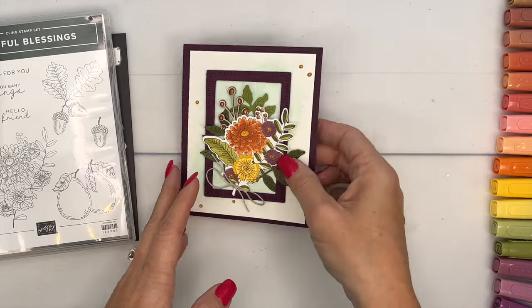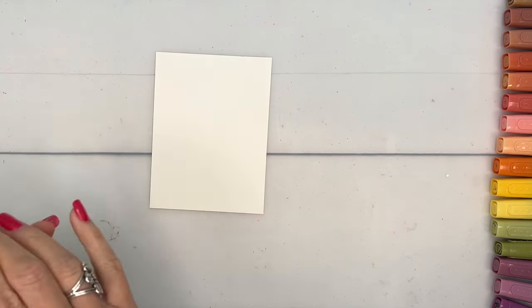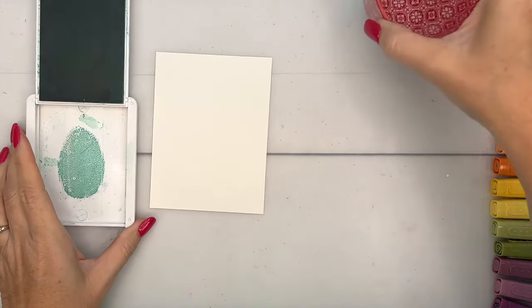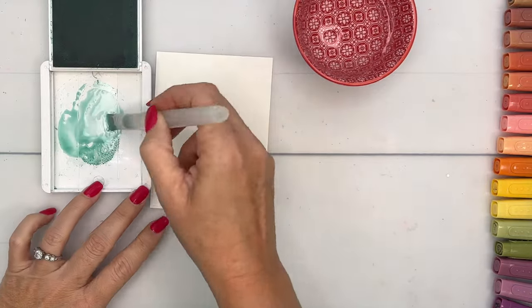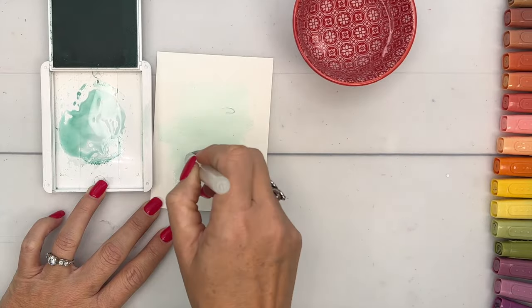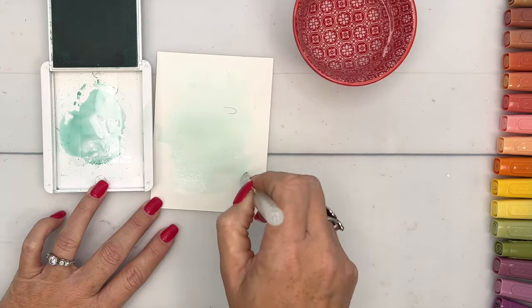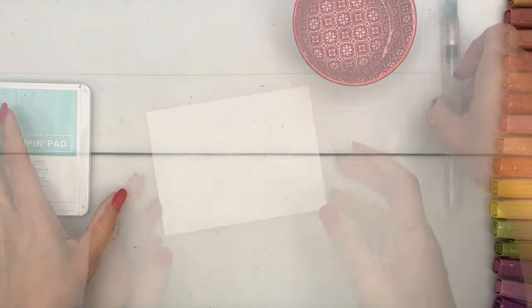Before we get to coloring with blends, let's do our background. I've got a watercolor wash back here — a very easy, subtle background. I'm using watercolor paper and squeezing Pool Party ink onto a palette, then I'll take my water painter, add some water, and just do a wash. Light and airy — this is not a focal point, just giving a little depth behind our image.